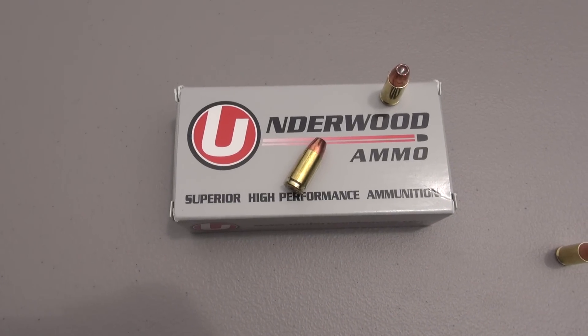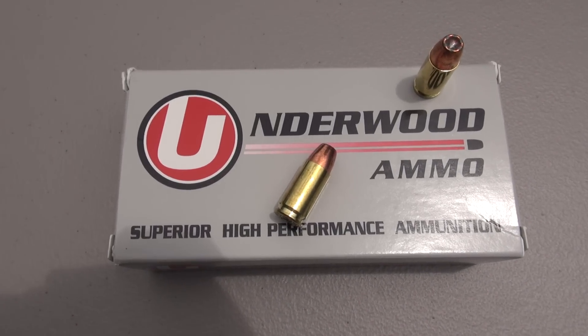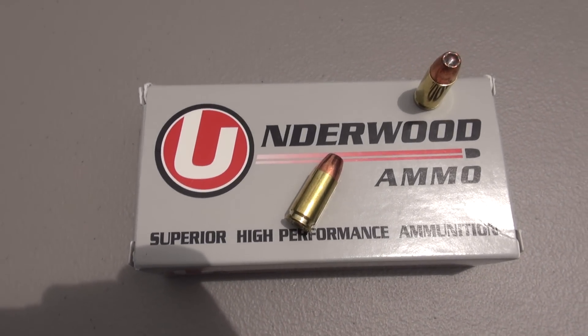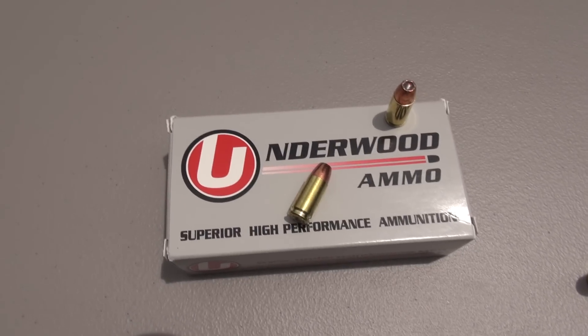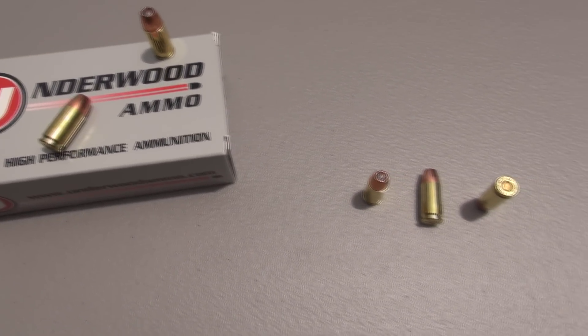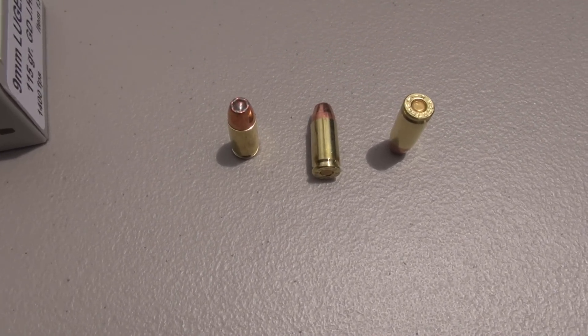Hello everyone, TN Outdoors Don. We're going to throw something different at you today: Underwood ammo, 9mm plus P+, 115 grain jacketed hollow point. That's right, I said plus P+, and Underwood's advertised velocity on this is 1,400 feet per second — that's not a number you hear very often relative to 9mm ammo.